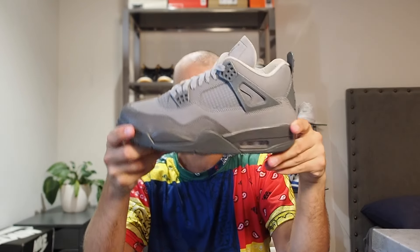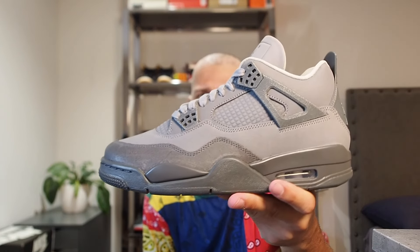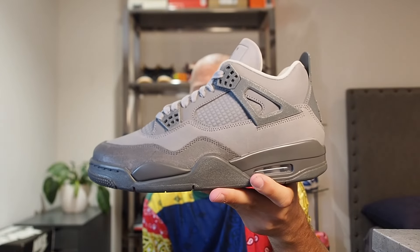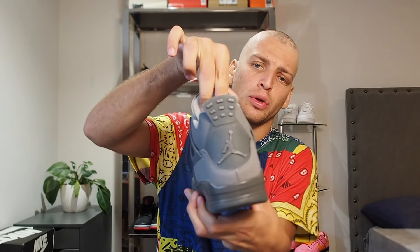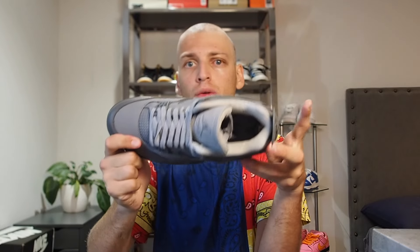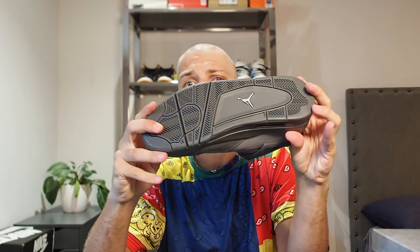The overall pattern behind this shoe is actually the Olympics in Paris, so that's what these are inspired by — paying homage to that. I do find that pretty sick. On the inside of the tongue we've got 'Air Jordan' — upside down, as is standard.